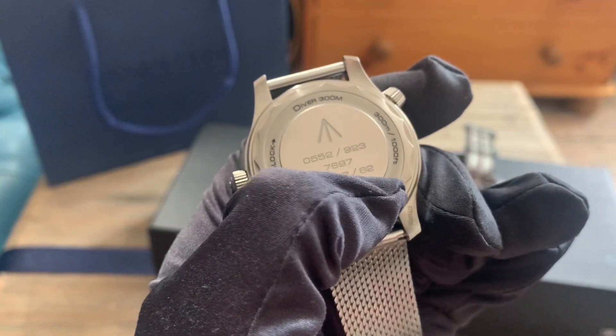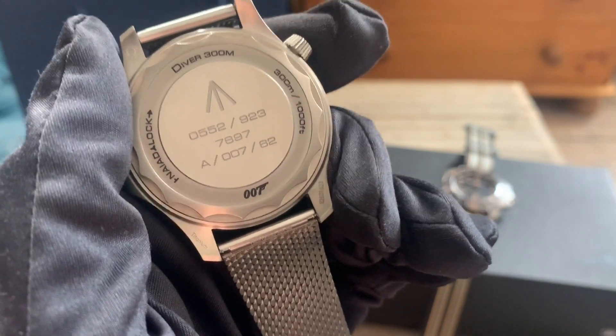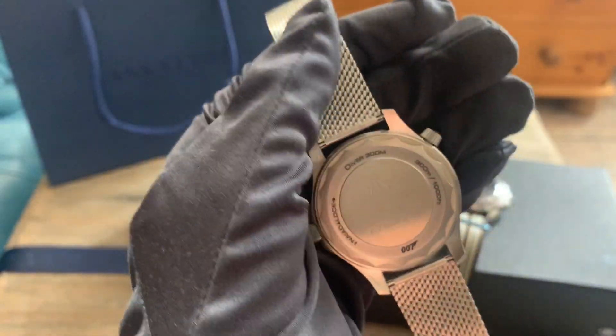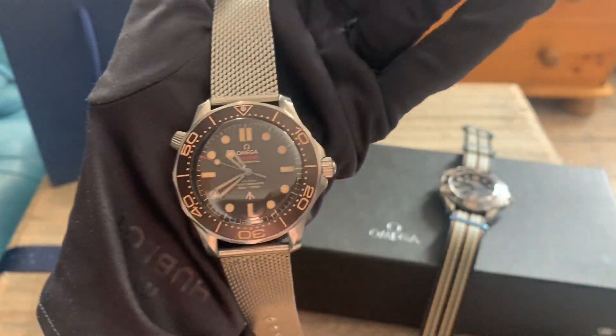The 62 here refers to the first Bond film, which was 1962 — shout out your screens — Dr. No. Yeah, we have come a very long way. We don't talk about those days because they weren't Omega watches, but now they are, and that's the most important thing.